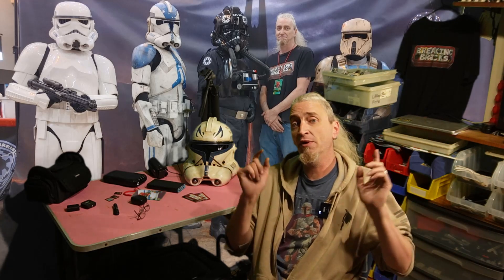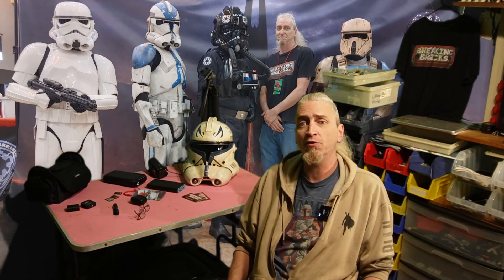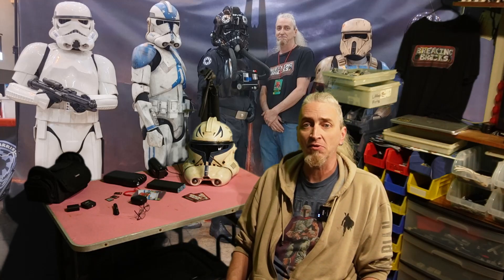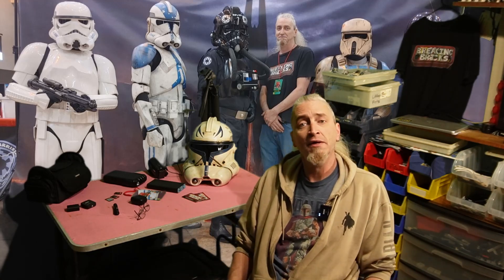A couple days ago I stated that even though I posted the final, we were not done with the Defender Base Lothal. We are going to take it out of the house. Here's the challenge — the whole goal of this build was to be able to take it apart and move it someplace else, and to me this is the most stressful part of all of it.